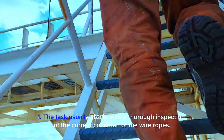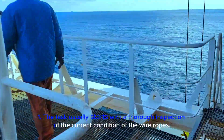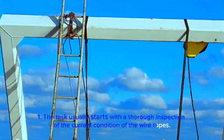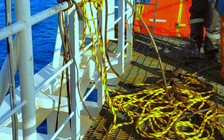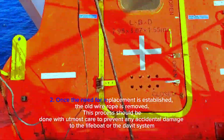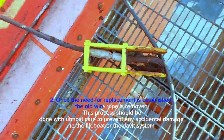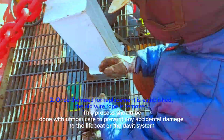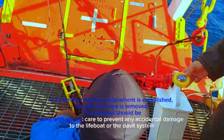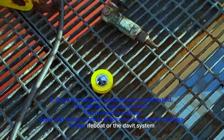The task usually starts with a thorough inspection of the current condition of the wire ropes. Once the need for replacement is established, the old wire rope is removed. This process should be done with utmost care to prevent any accidental damage to the lifeboat or the davit system.